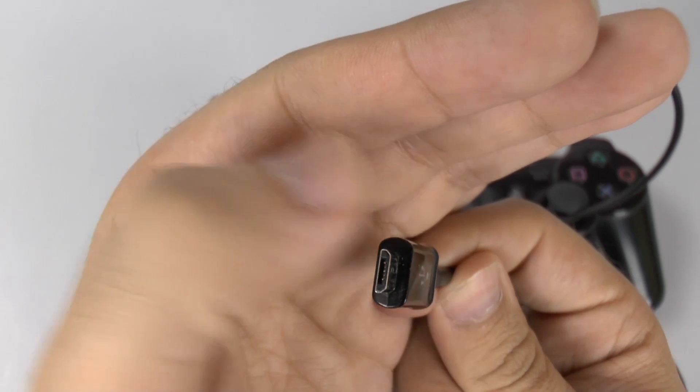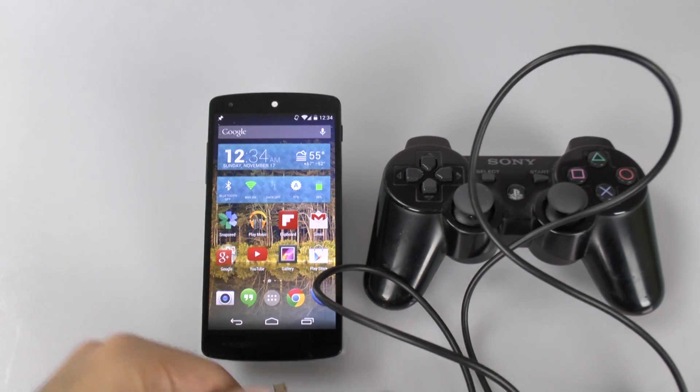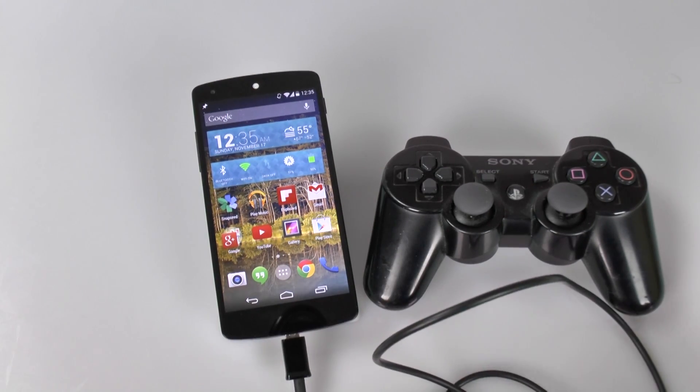As you can see here, it has a regular micro USB and a regular female USB port. As soon as you plug this into the bottom of the device right here, this is actually made to work natively with Android.